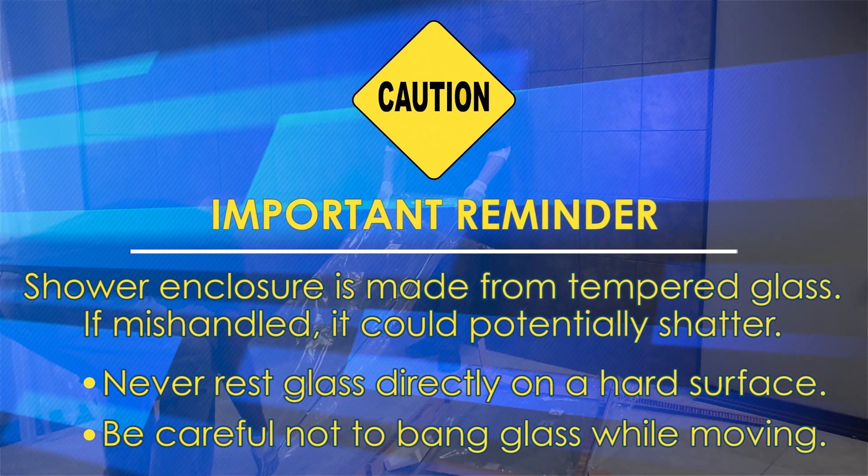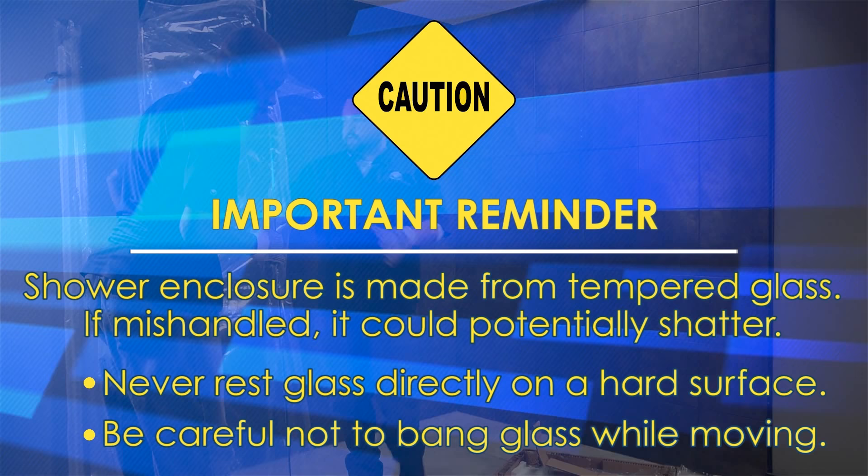The shower enclosure is made from tempered glass. If mishandled, it could potentially shatter. Never rest the glass directly on a hard surface, and be careful not to bang it while moving.